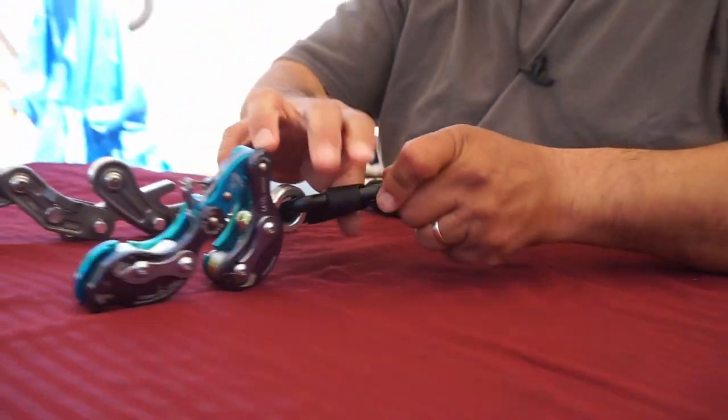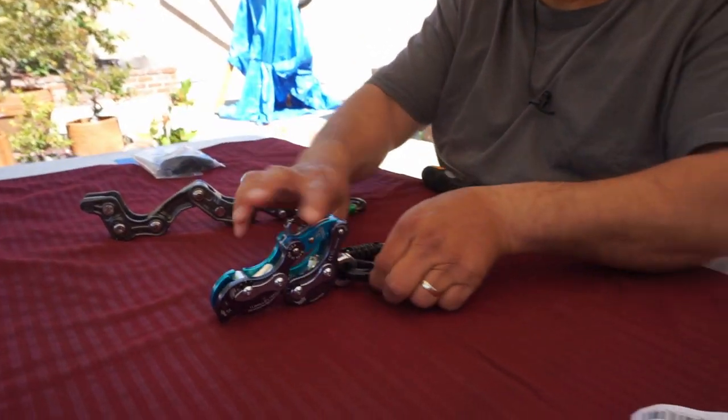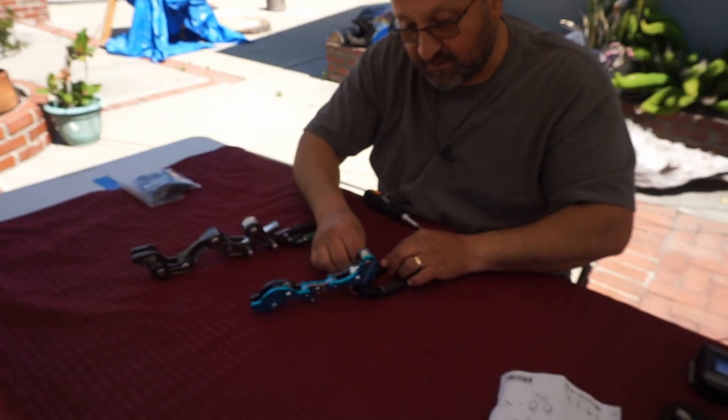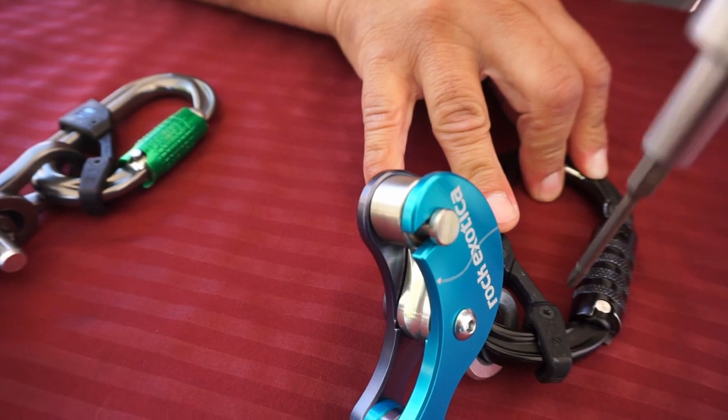All right, there you go. Now when you're going to put it on, you've got your Akimbo — slip it onto your D-ring and it's ready, and it shouldn't sideload. I need to make it a little bit tighter, it's kind of loose.